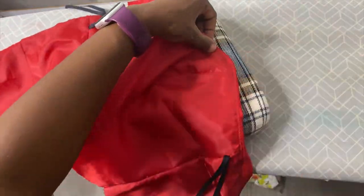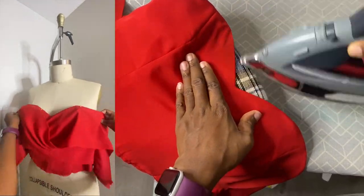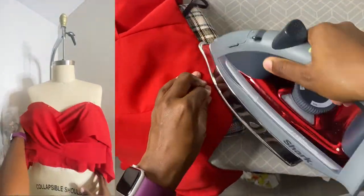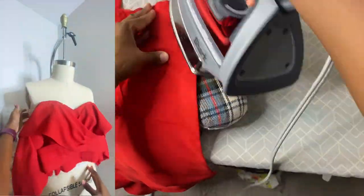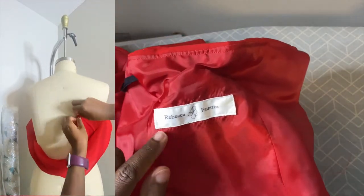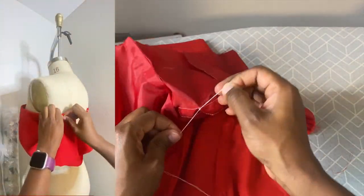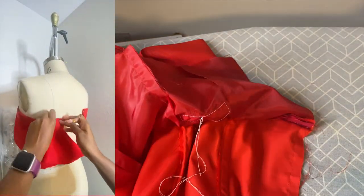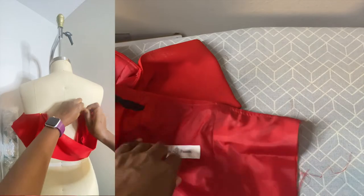Now we'll be ironing again. Take your bodice to the ironing board and iron out the neckline, making sure it's laying down smoothly. Shift the boning out of the way if needed. Then put it back on the dress form to confirm everything is fitting properly and sitting exactly where it should.